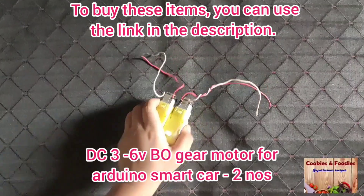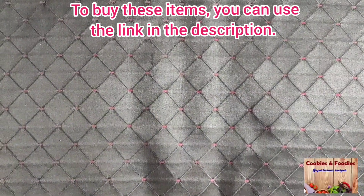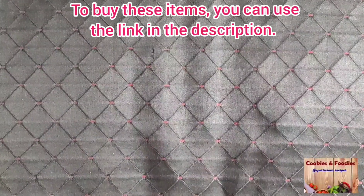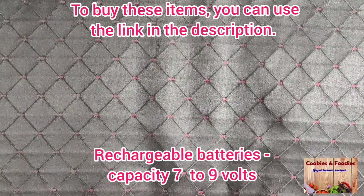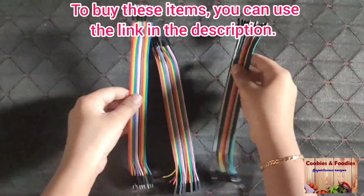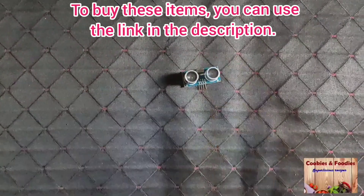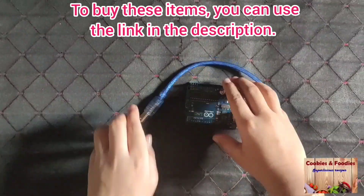Items required: gear motor, wheels, motor driver, batteries, servo motor, cable, ultrasonic sensor, and Arduino board.